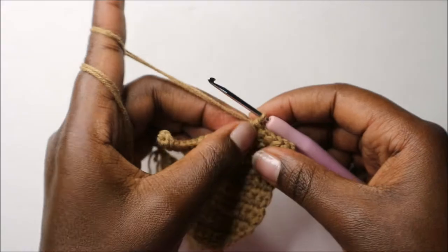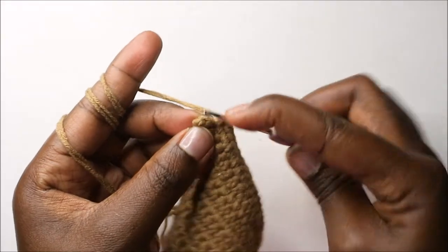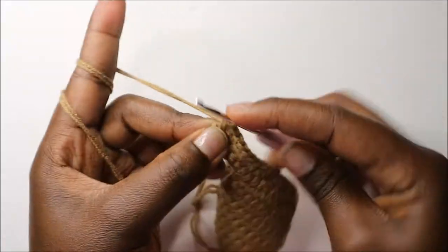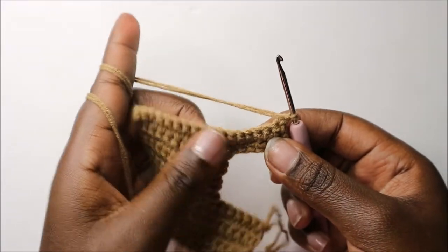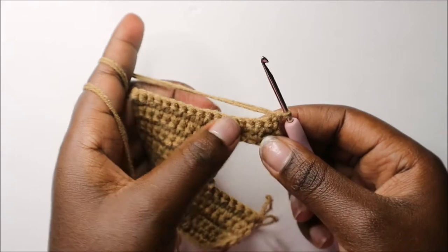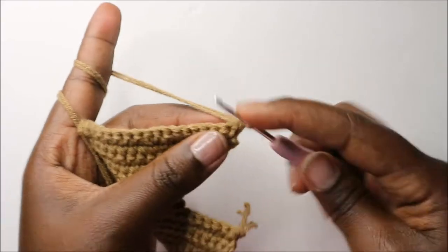Do single crochet until the end of the row. When you get to the last stitch, do single crochet, chain one and turn. Now in our fifteenth row, do single crochet all the way except in the last stitch.